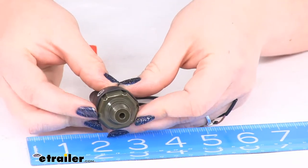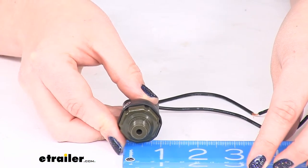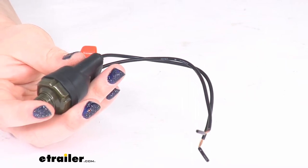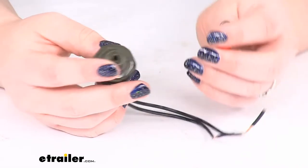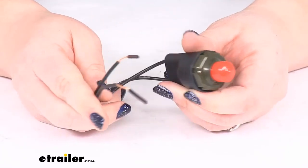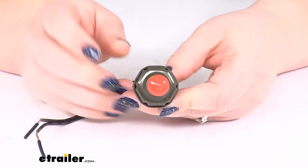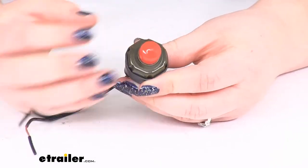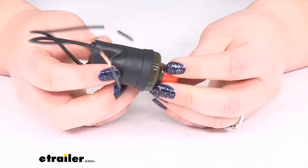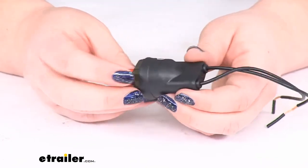The diameter of this plug is going to be about seven eighths of an inch, so just under an inch wide. It's covered by a one year limited warranty from Bulldog Winch. It's pretty simple to get installed and it helps prevent any kind of damage to your compressor, keeping everything rolling as it should. It does have a little boot here to seal it up so it won't get damage from any kind of water, salt, or dirt.